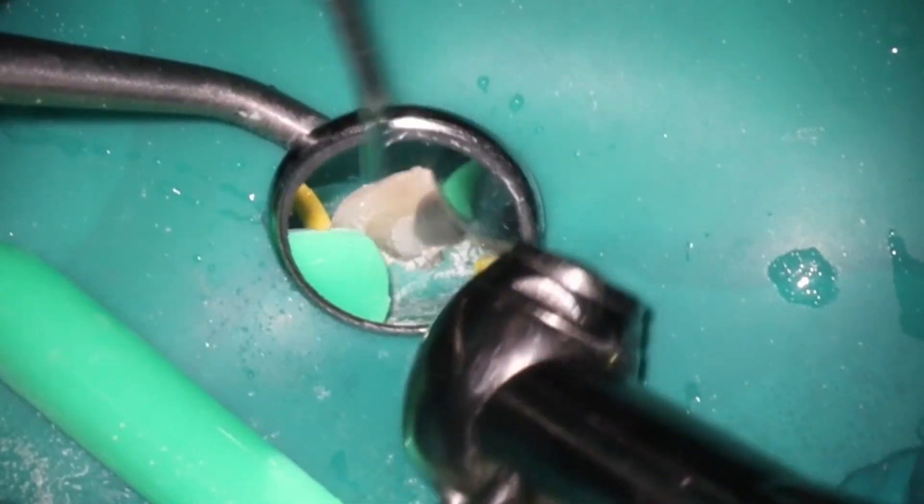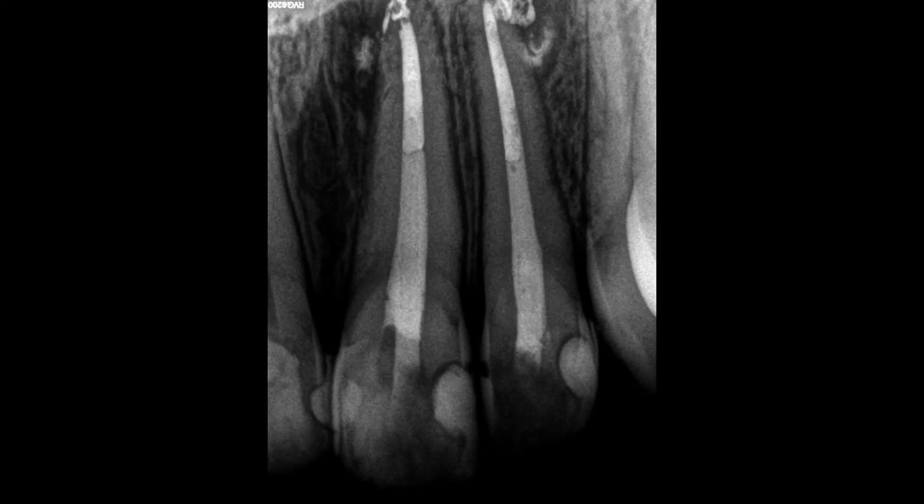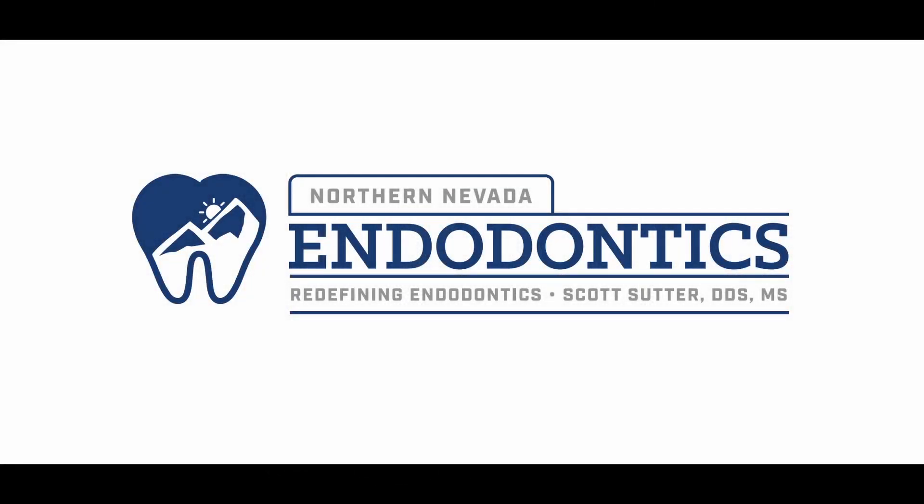That's pretty much it. I wanted to show this case because it's a little bit intriguing as far as the calcium hydroxide — you can see kind of what that case looks like. Very pleased with the final. Anyway, there's no more psych outs. If you have any questions, go ahead and drop them below. As always, thank you guys so much for watching.